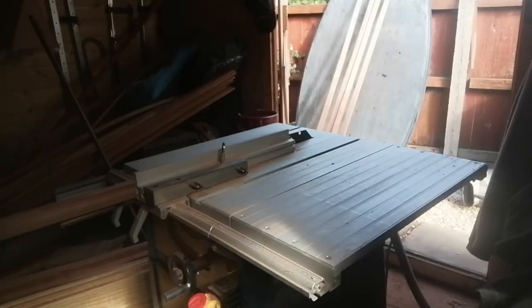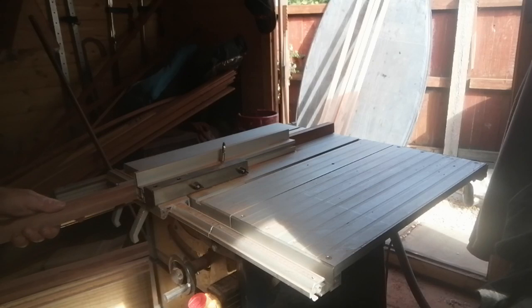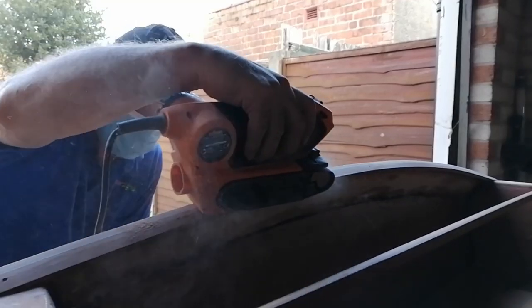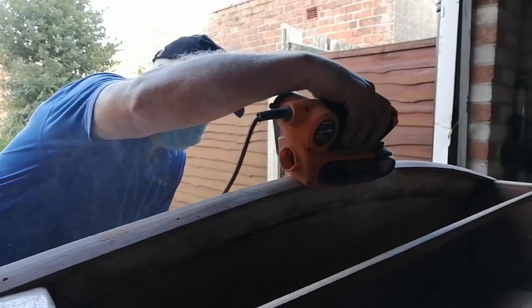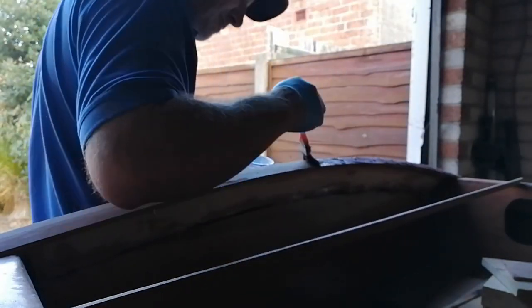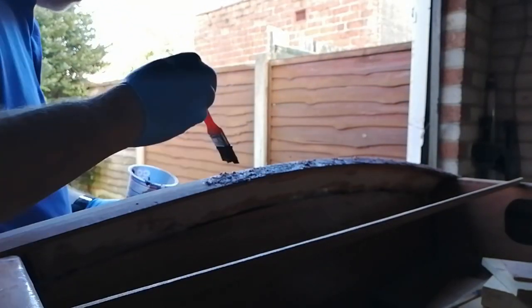Next I cut strips of sepili to make the chansom skirt trim, the foot rails, and the main rails to go around the boat. I fit the chansom skirt trim using thickened epoxy and temporary screws.